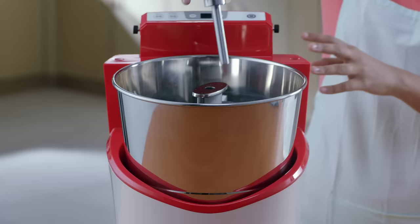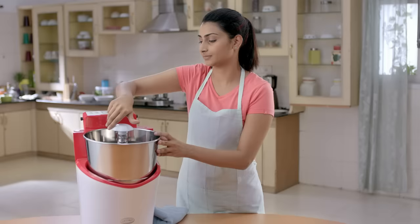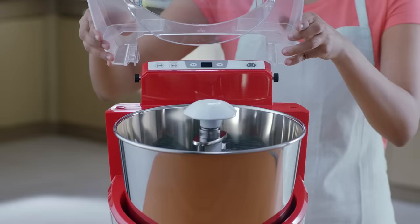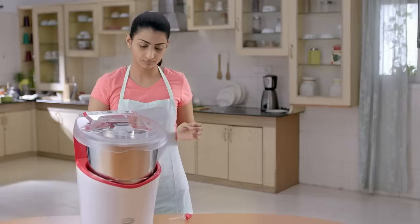Insert the knob in the roller stone assembly and rotate it in a clockwise direction to lock it with the drum. Ensure it is tightly locked — failure to do so will lead to longer grinding time or improper grinding. Fix the detachable lid by inserting it in the hinge pin provided on the sides and close the drum.